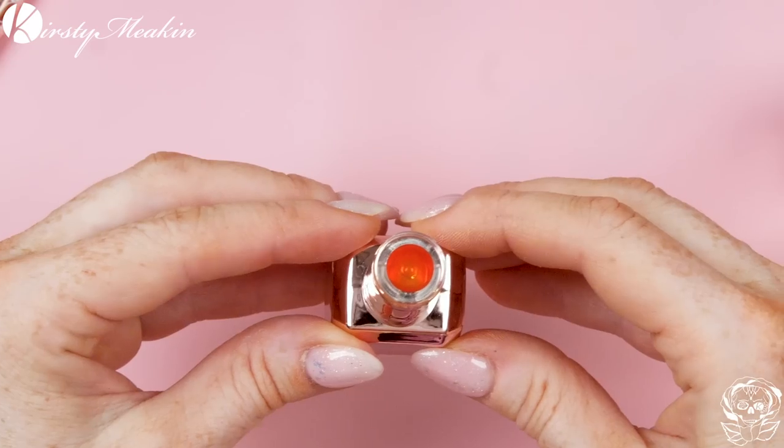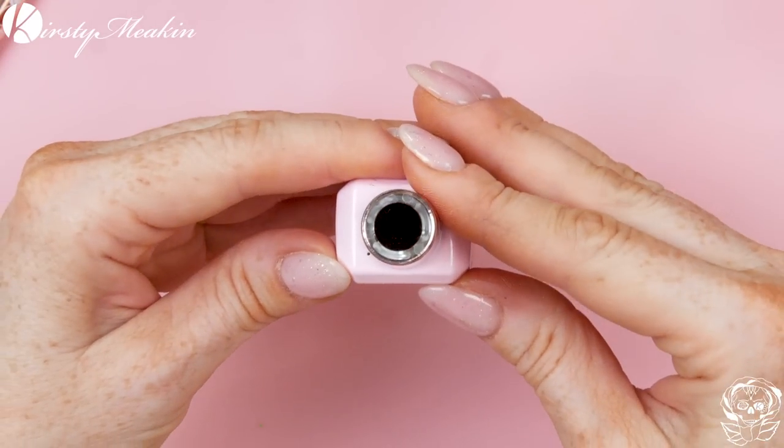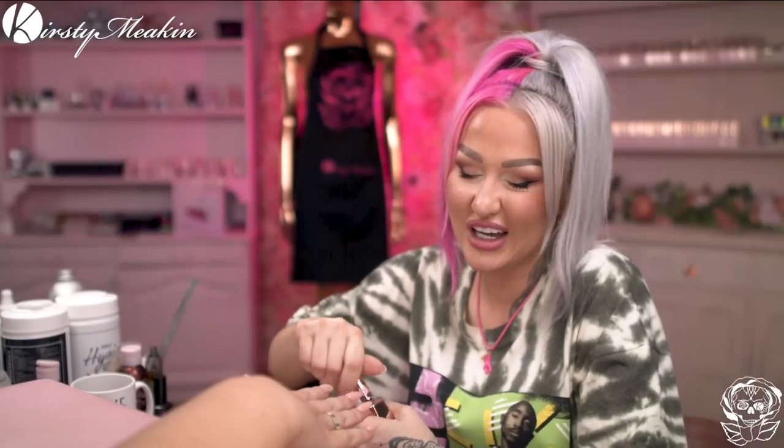I'm excited to do these. I absolutely love tortoiseshell. I love it with neon as well — the contrast is just gorgeous. I haven't picked my neon yet, but we'll do that in a minute. So we're gonna start with a colour called Gnarly, and we'll also need Ben. We're gonna use the transparent black as well. The black one is called The Veil, and this yellow is called Sasha. We're gonna start with the orange first.